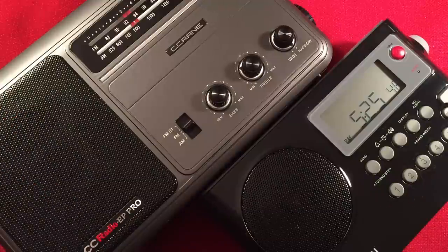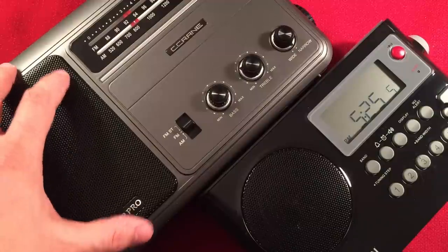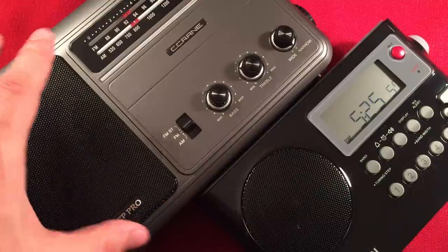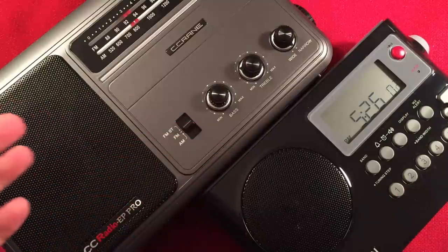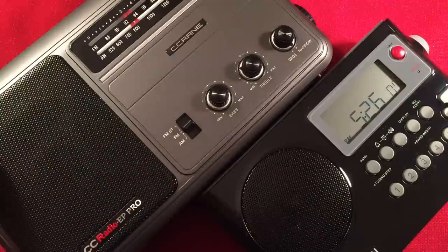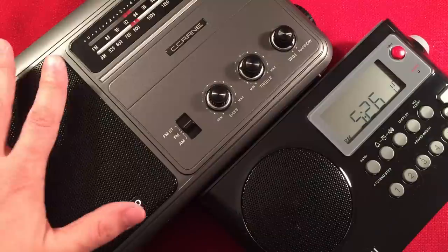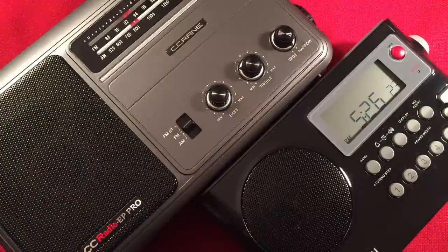Next: warranty. The Seacrane CC Radio comes with a one-year warranty, which is fantastic. The Sanjen PR-D4W also comes with a one-year warranty. Worth noting though — not all Sanjen radios are like that. Their newest portable DT800 came with only a 90-day warranty. But for this specific radio, they're equal at one year, so they both tie in that category.